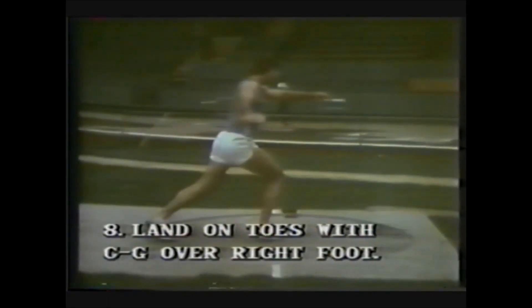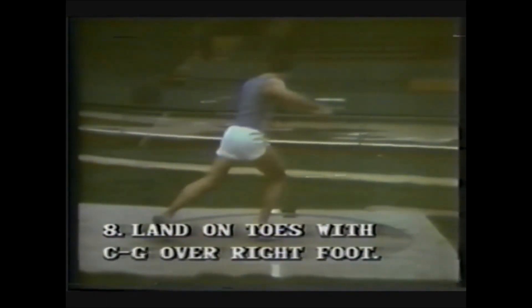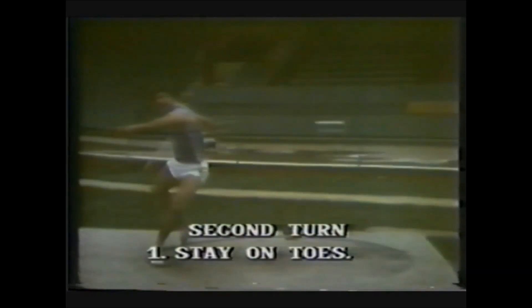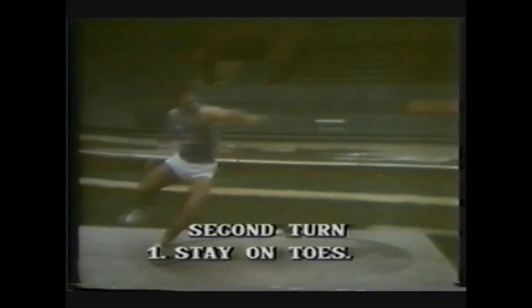Land on the toes with the center of gravity over the right foot. Stay up high on the toes all the way through the first and second turn and through the power position. The center of gravity must stay back over the right foot throughout the second turn. In the second turn, be sure to stay up on the toes — the higher the athlete is on the toes, the less friction and the faster he will rotate through the second turn.